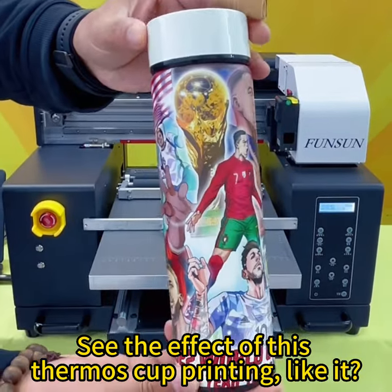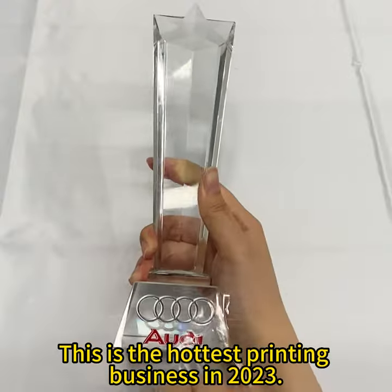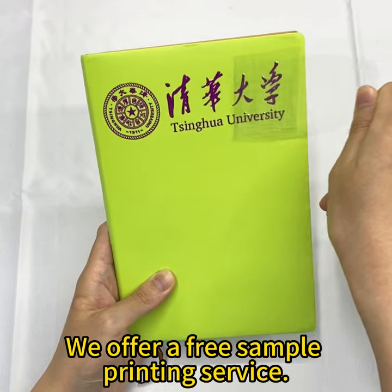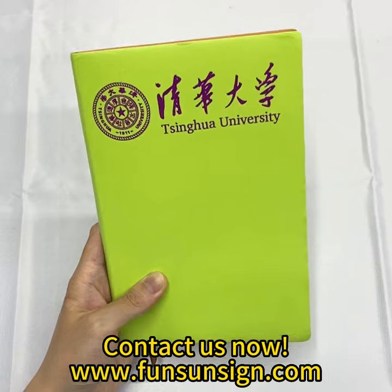See the effect of this thermos cup printing — like it! This is the hottest printing business in 2023. We offer a free sample printing service. Contact us now.